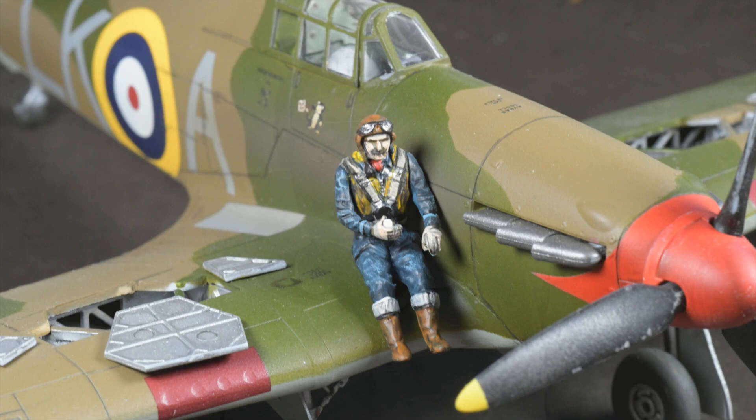Hi there, I'm Gary. Welcome to my channel, and welcome back if you've been here before. This is Figure Friday — taking a break from Napoleonic Wars today to go to World War 2. I'm painting a 1/48th scale pilot figure for your 1/48th scale fighter aircraft.